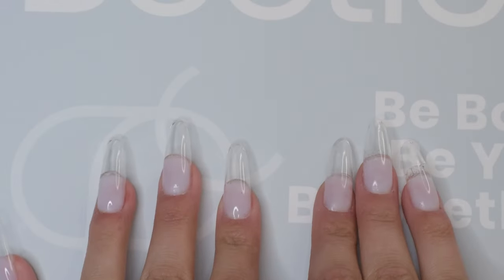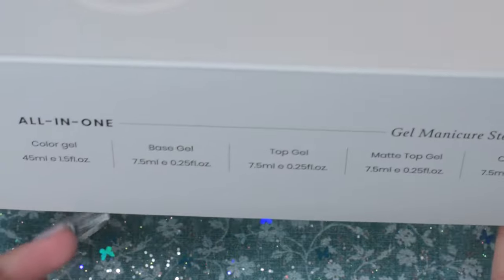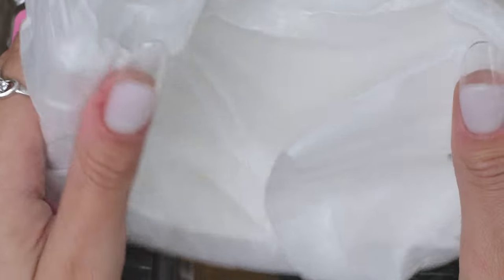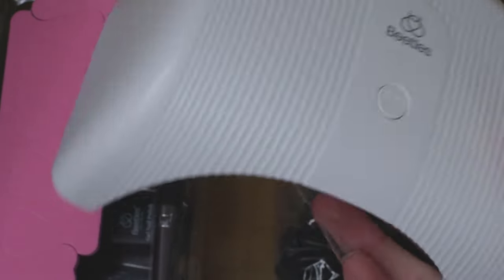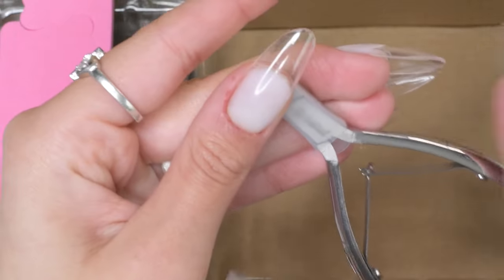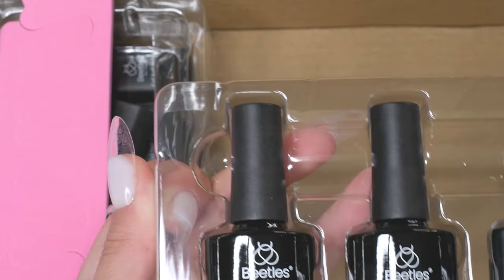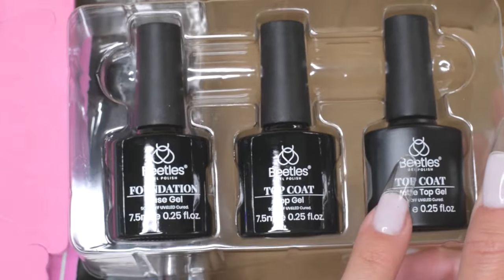Back to the kit — I've got the all-in-one color gel manicure starter kit. We've got the little application guide, a nice full-size UV LED lamp so you won't need to buy another one, the cord to plug it in, and a nice sturdy-looking pair of cuticle nippers.